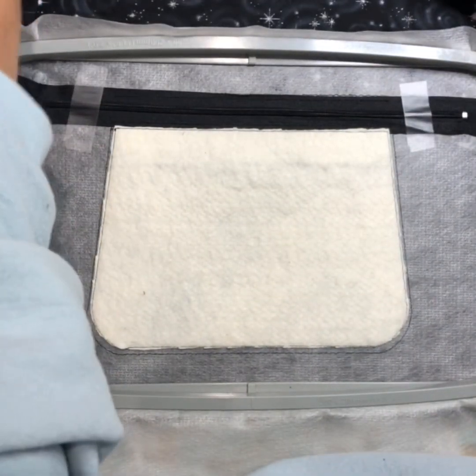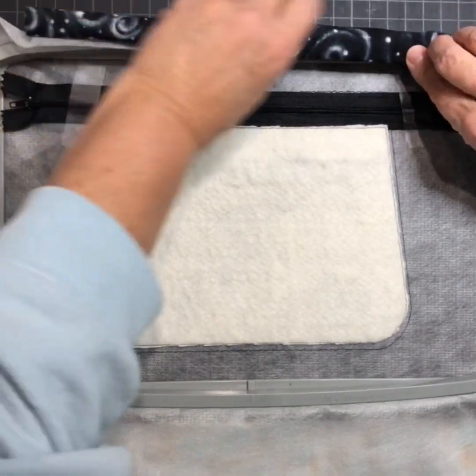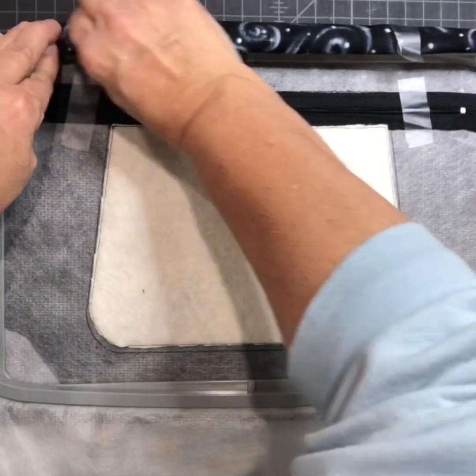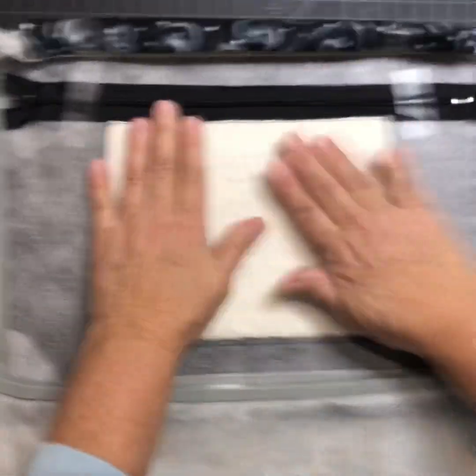Depending on your hoop, you know how you want to do it, but I roll my lining up and then tape it down right here, just so it doesn't get caught up under anything or get caught in my machine.